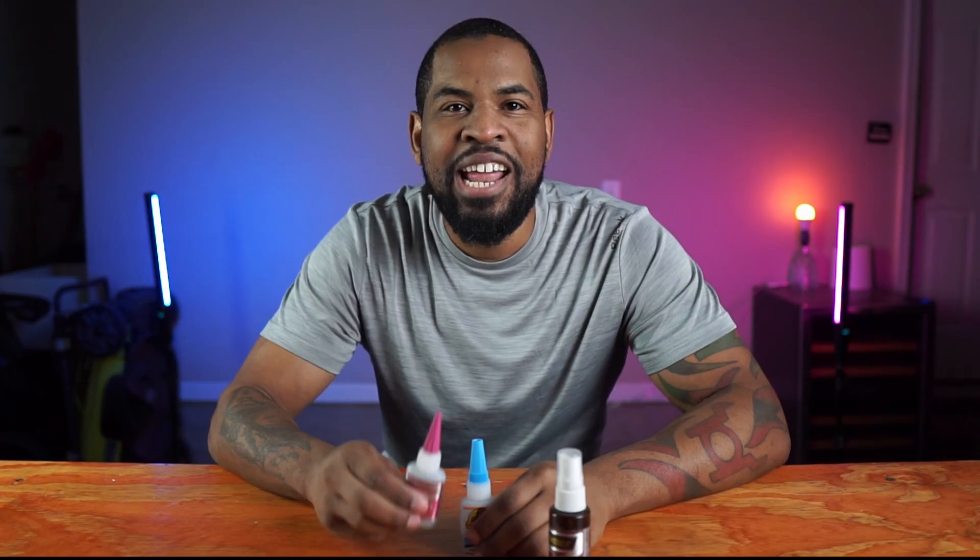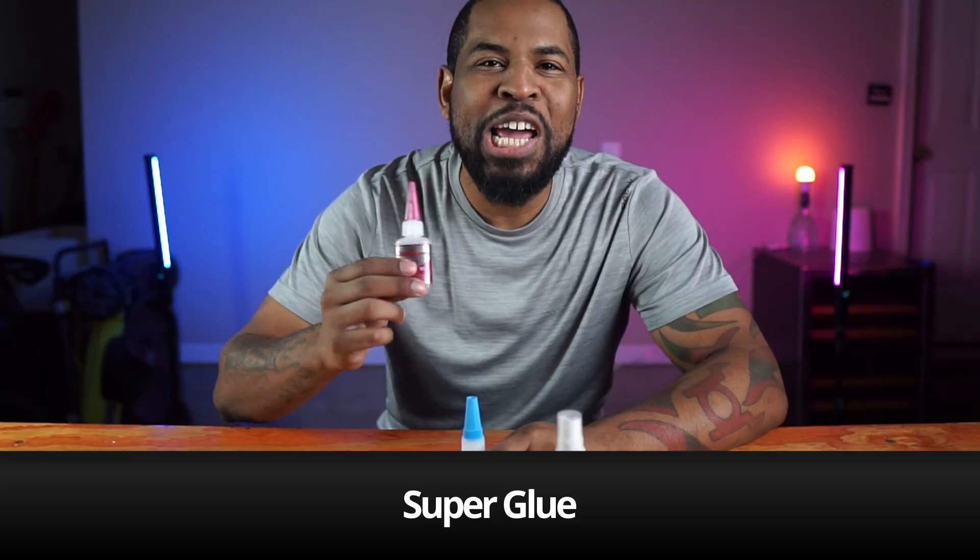So let's get to our most common item, which is super glue. Super glue is one of the most common items found because it sticks to anything and it works super fast. But did you know there are different types of super glues?